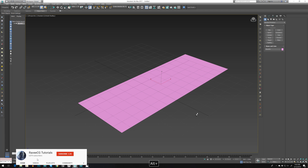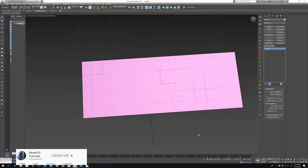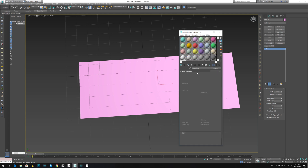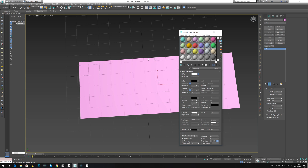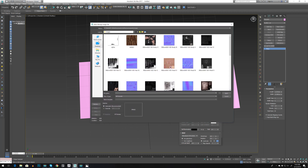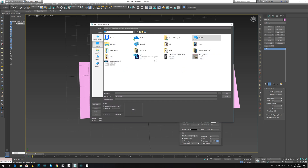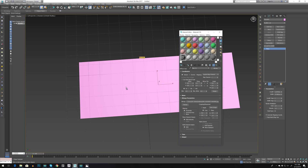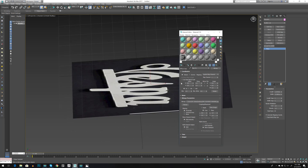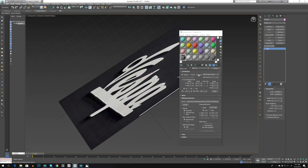Create a simple plane, then go to M for material. Go to diffuse and press on diffuse, go to bitmap, and let's go to the desktop where I have my logo and drag it and drop it on the plane. Then go to Show Material in Viewport.